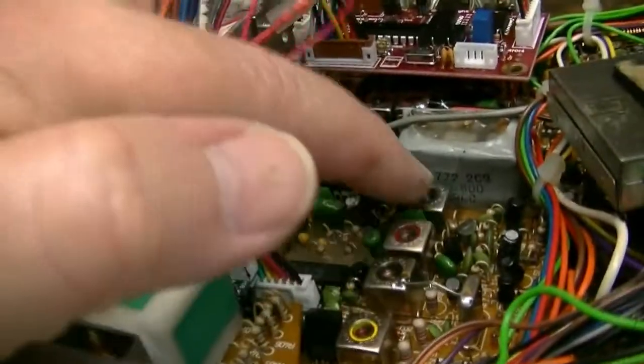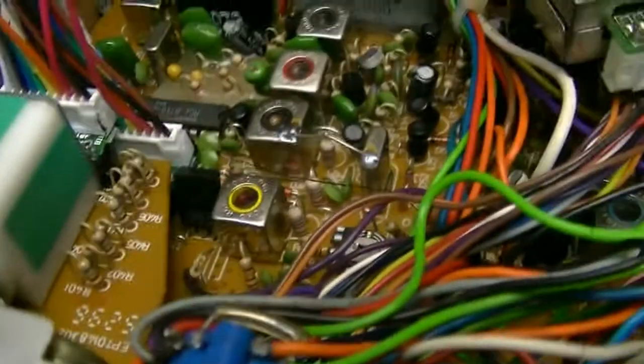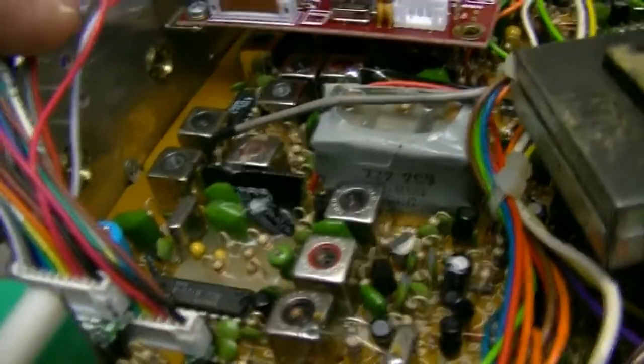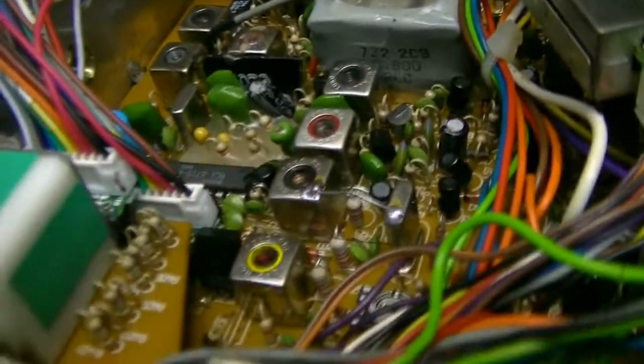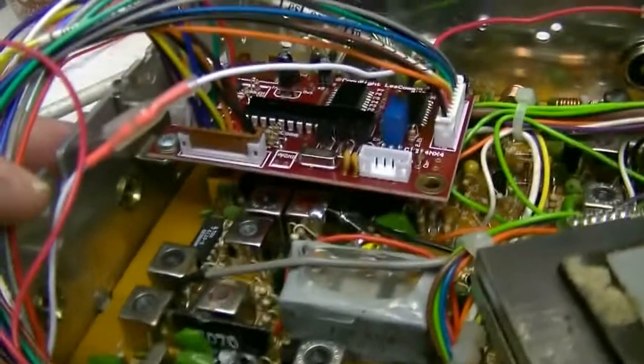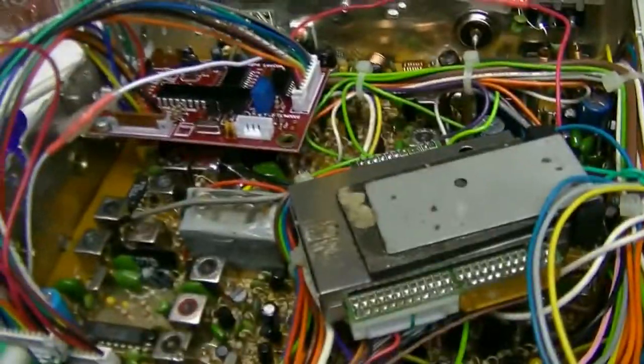I need to fix a couple of these damn inductors — that may be what's wrong. Right now I've got it set up for high range, but it's no problem to change it to low range if you prefer. I'm going to set it aside until I hear back from you.